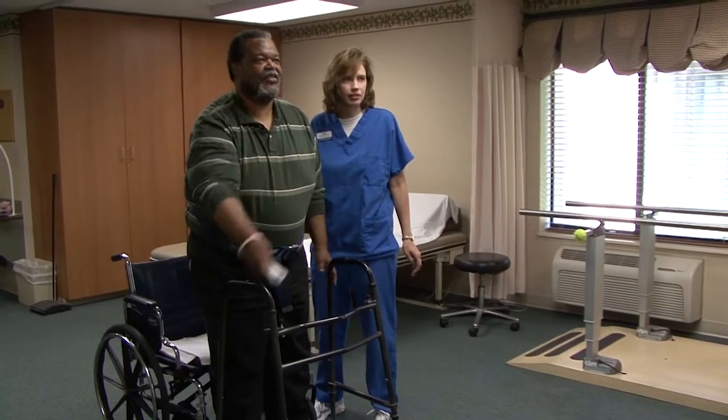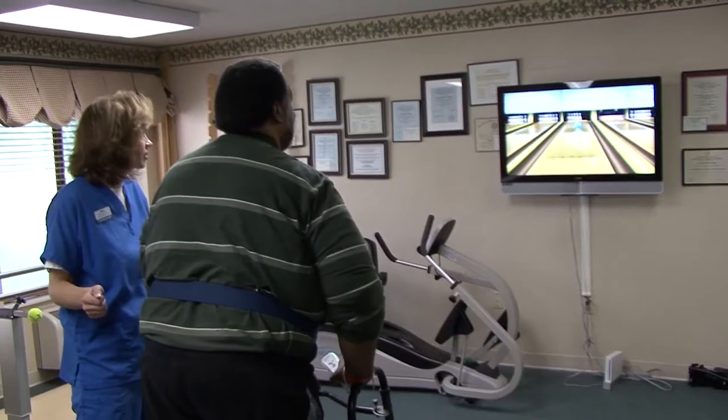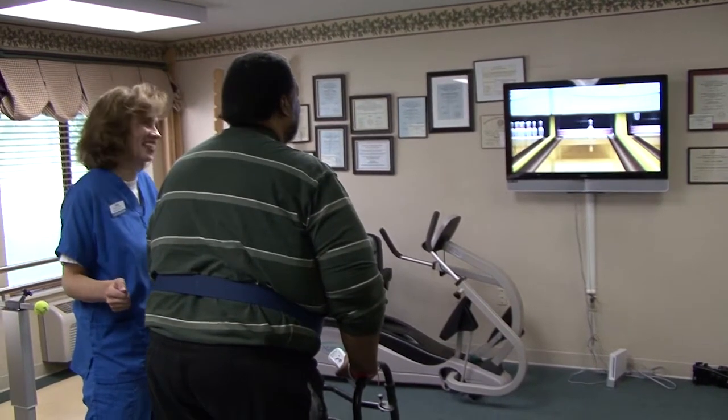A lot of times we'll use the Wii bowling because we're using it for balance, for reaching beyond a person's center of gravity. This helps a lot as far as assessing a patient where they're at at this time.